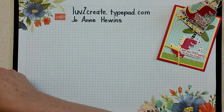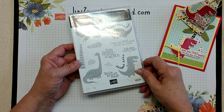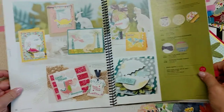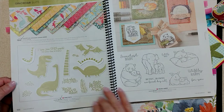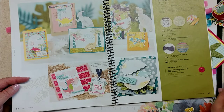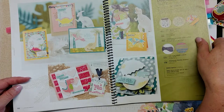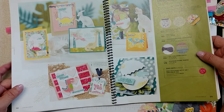We're going to be using the Dino Days Stamp Set. This is new from Stampin' Up with the new catalog and it's part of a suite. This suite is found on pages 98, 99, and over to 100. You can see they have the papers, the stamp set, the dies, some cute little enamel shapes, and the blue jean looking ribbon is also part of that suite.